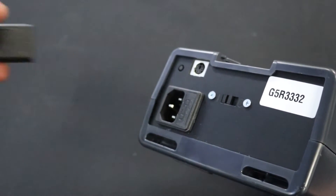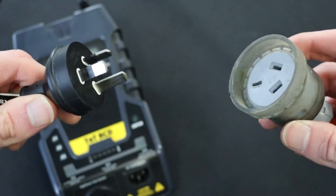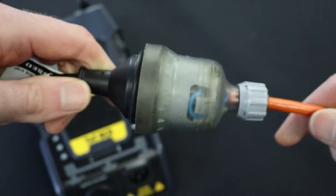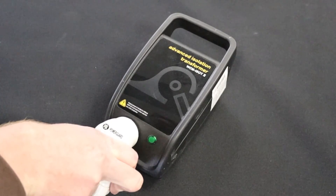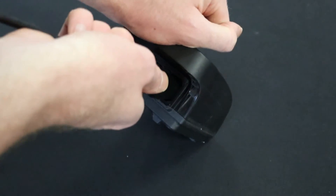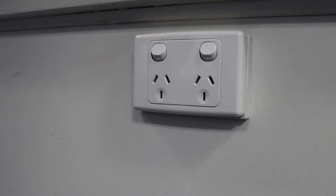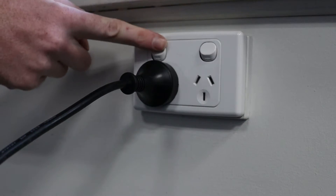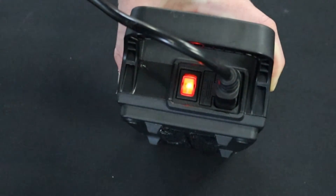Connect the TNT-RCD power cable to the IEC port on the rear of the tester. Then plug in the TNT-RCD power cable to the portable RCD. Plug in the portable RCD to the isolation transformer. Then plug in the second power cable into the IEC port on the rear of the isolation transformer. Finally, plug in the power cable into a GPO and switch the GPO on.